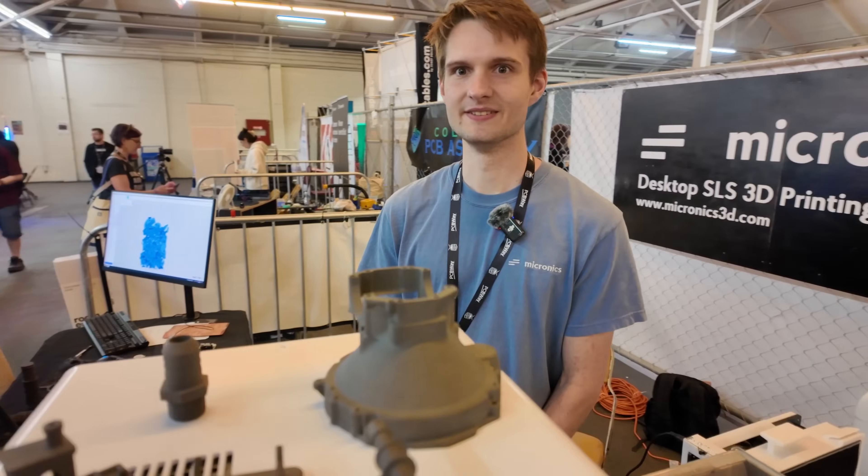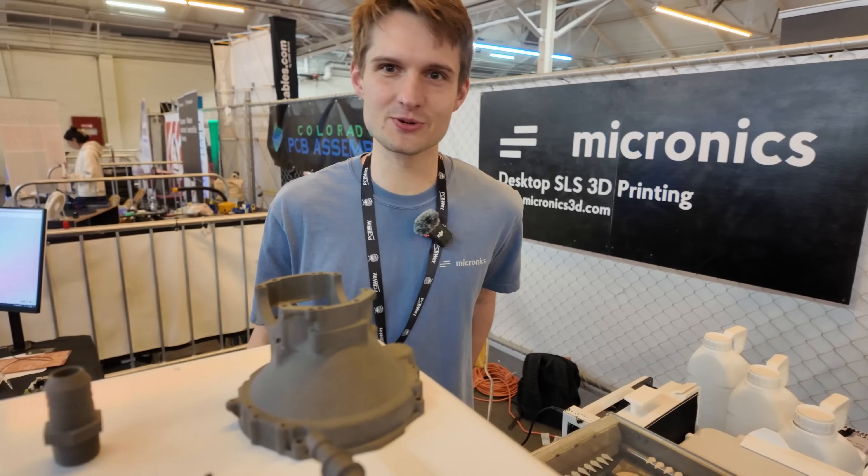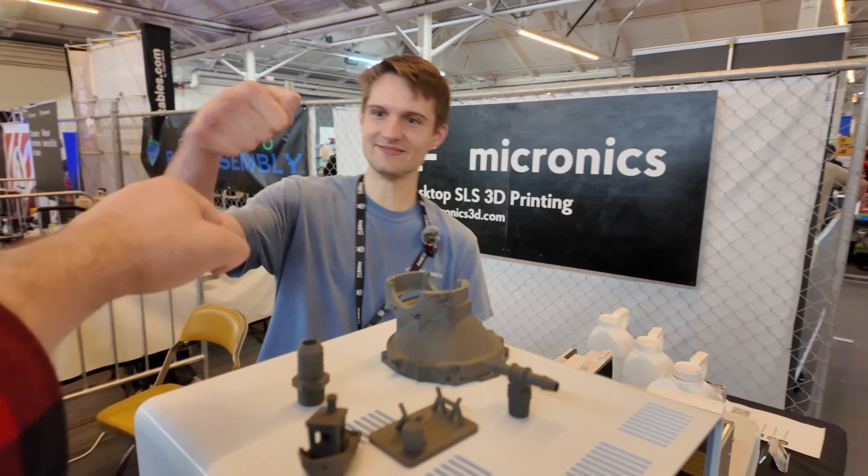So if somebody wants to know more, where can they find you? Micronics3D.com — Micronics3D on every social media platform. Right now we just went live on Kickstarter as well, so this machine is on Kickstarter right now. We're budgeting 8 to 12 months to deliver units from Kickstarter, and after that we'll open up a regular retail channel. Retail price is $4,500, and on Kickstarter it's $3,699.